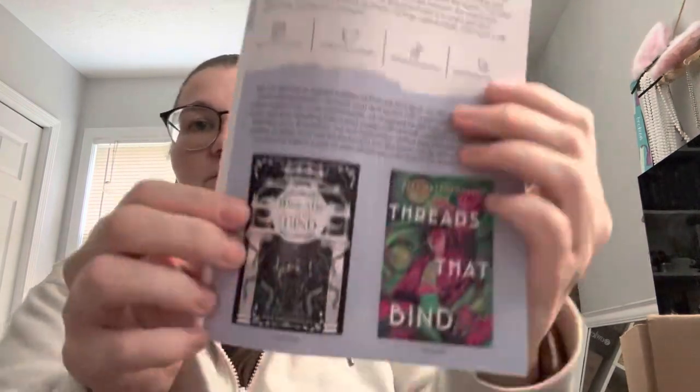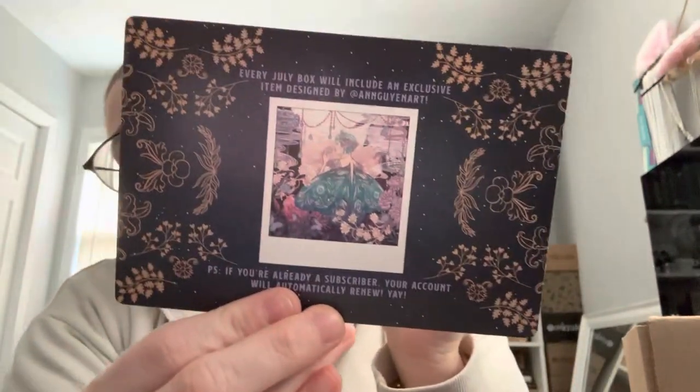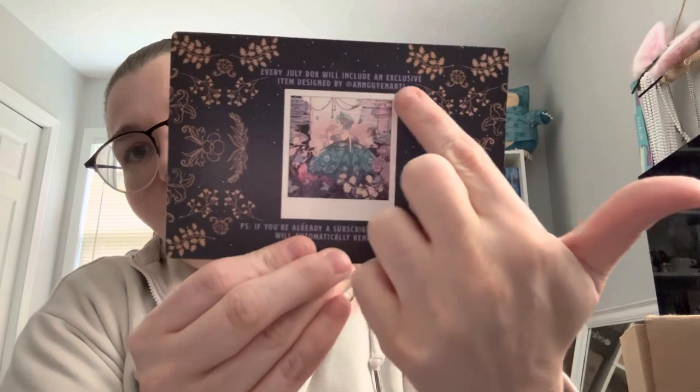I really prefer this cover over the original art — it is very pretty. And then there's the spoiler card for next month, which just says what the theme is. The theme for next month is 'Break the Curse.' Every July box will include an exclusive item designed by — I cannot say that last name — Nougin Art. I do kind of like her art on here; it's very cute. But there's the card, and that's what I was having trouble pronouncing. Anyway, thank you guys for watching — if you liked it, please give it a thumbs up. Thanks and see you next time!